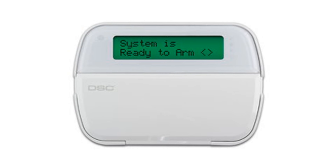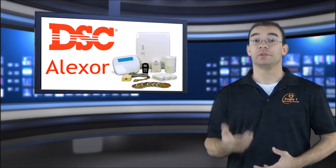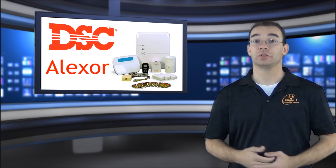The Alexor has a couple different keypads available. They both are very similar in appearance. One is the standard keypad and the other keypad has a built-in proximity tag reader. The proximity tag reading keypad is needed if your users will be using the proximity tags. Both keypads have a 32 character screen, illuminated lights, and single button function keys. Each keypad is totally wireless and you have the ability to mount them anywhere. If you don't want to mount them on your wall, we even have desk mounts available.